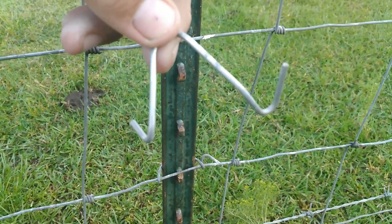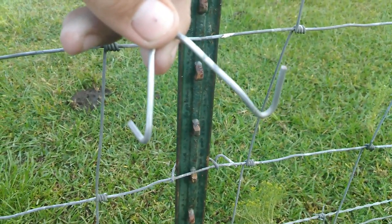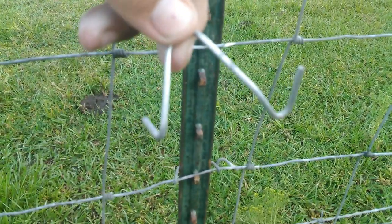Hey guys, I know I already have a video on how to install a T-Post clip, but since it's my most popular video, I thought I'd remake it better and give more explanation.